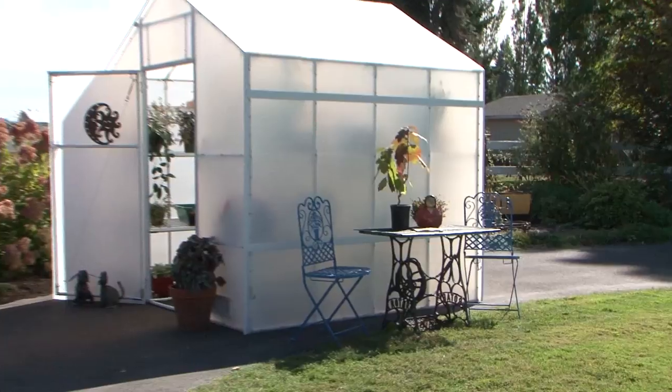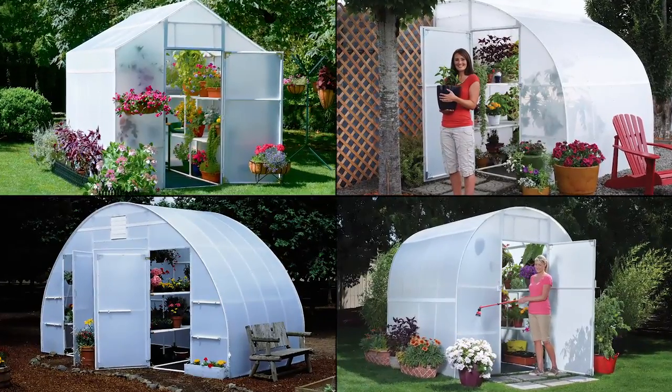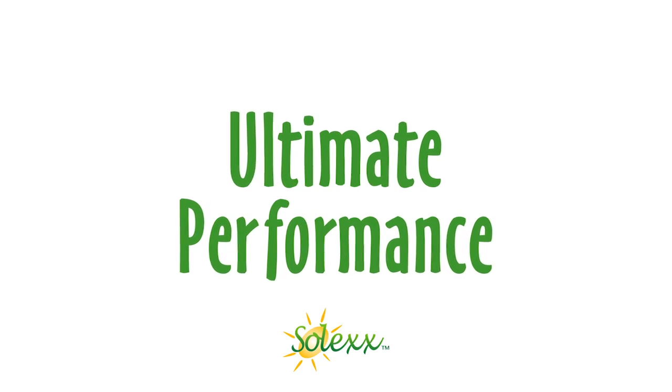Solex Greenhouses are unlike other greenhouses on the market. A combination of strength and performance makes Solex the best value around. Solex performs better than any other greenhouse.